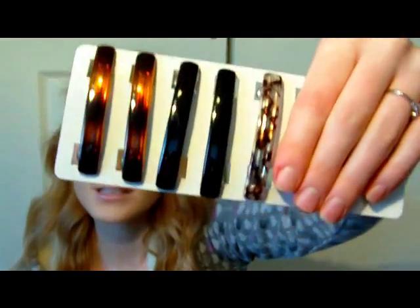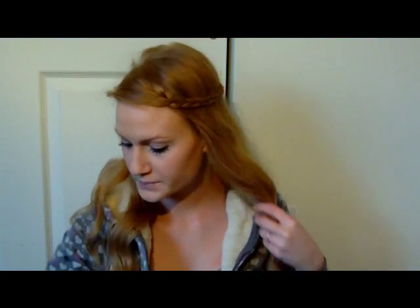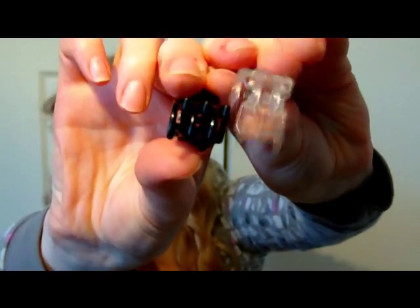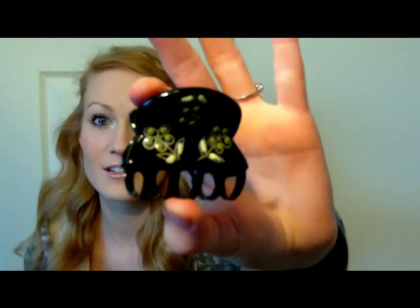Another thing I wear a lot is just regular barrettes — I just got these new ones, but just any sort of barrettes in general. I also have little baby claw clips — I have a black one. And then I also have bigger ones with gold designs that I wear a lot.